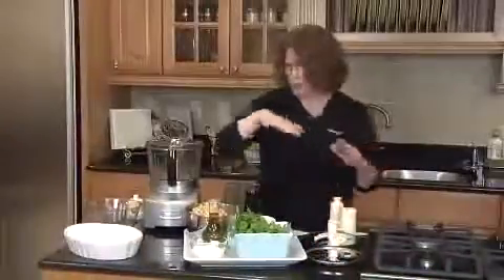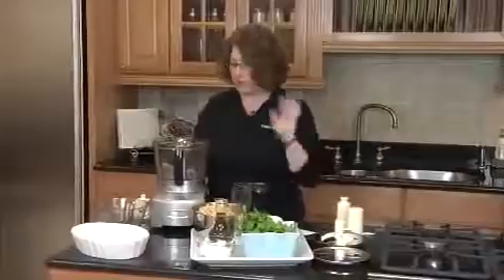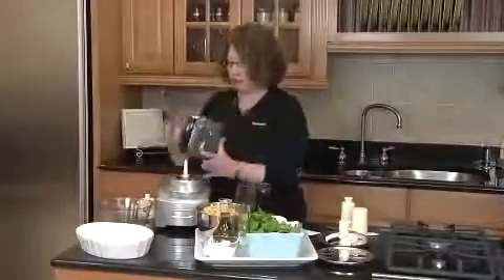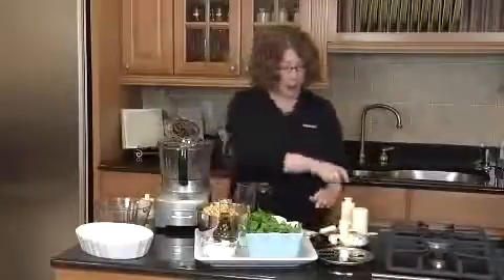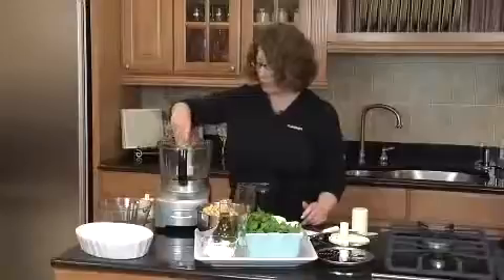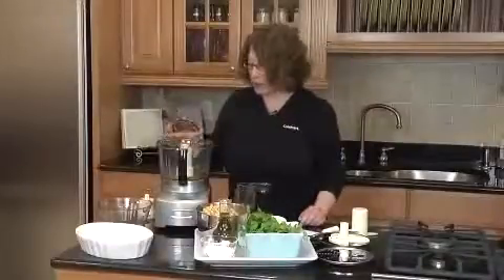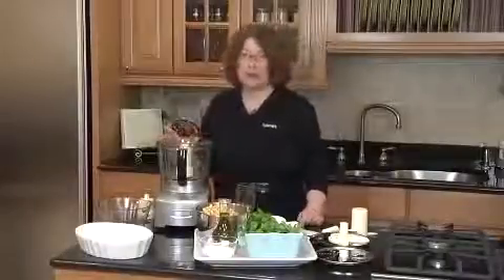Now I'm going to show you how to make a fabulous hummus in just seconds. First we're going to remove the stem. We're going to use the large work bowl and the large chopping blade, which you put into the work bowl. You twist it and press it down until it locks into place, which engages the special blade lock.